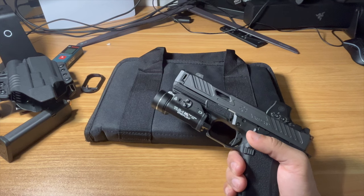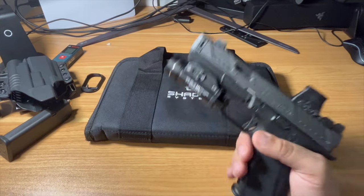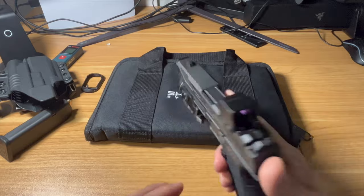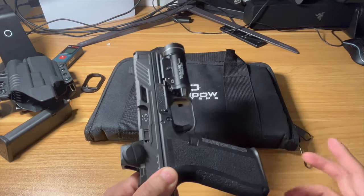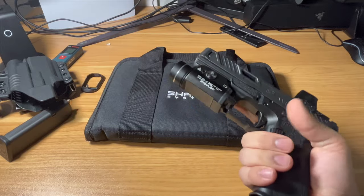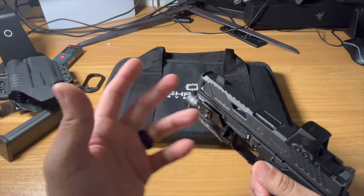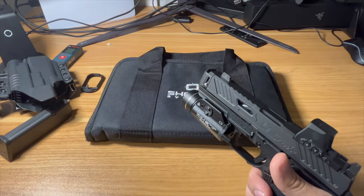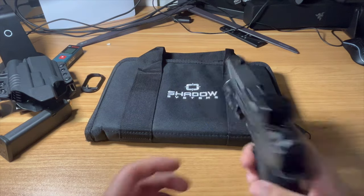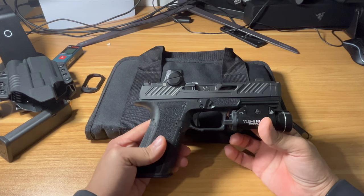I shot through all that 124 grain and noticed it was a little different — you get a little more hump in your recoil because you're pushing a heavier projectile, but I actually learned to really like it by the time I was done. I enjoy shooting 115 grain because it's a little less mass to push, the bullet travels a little faster so you get a tiny bit more snap, but once you learn to control that it's quicker for follow-up shots.